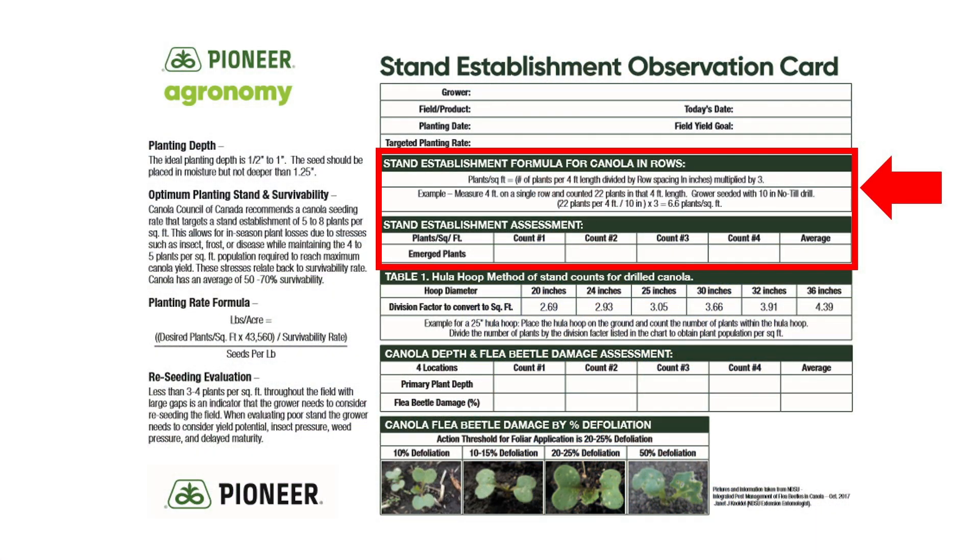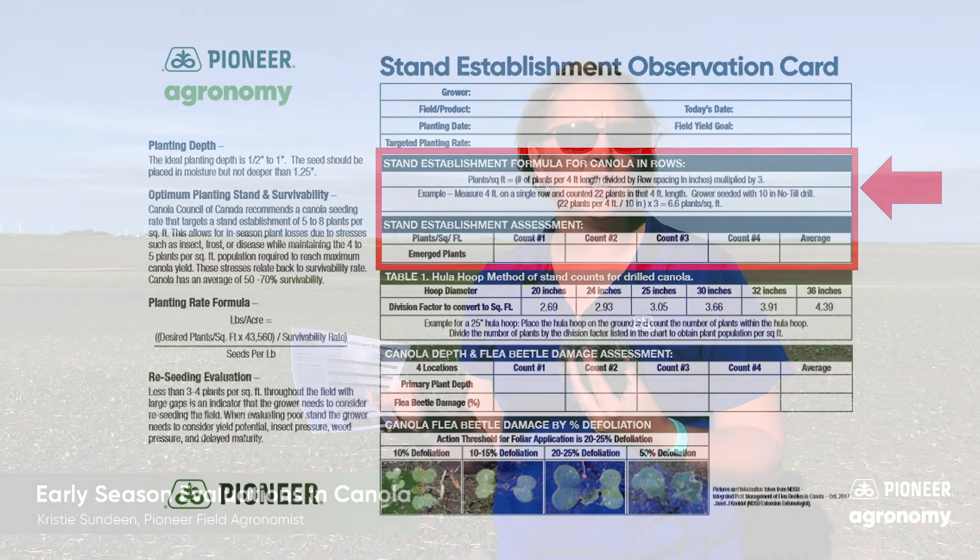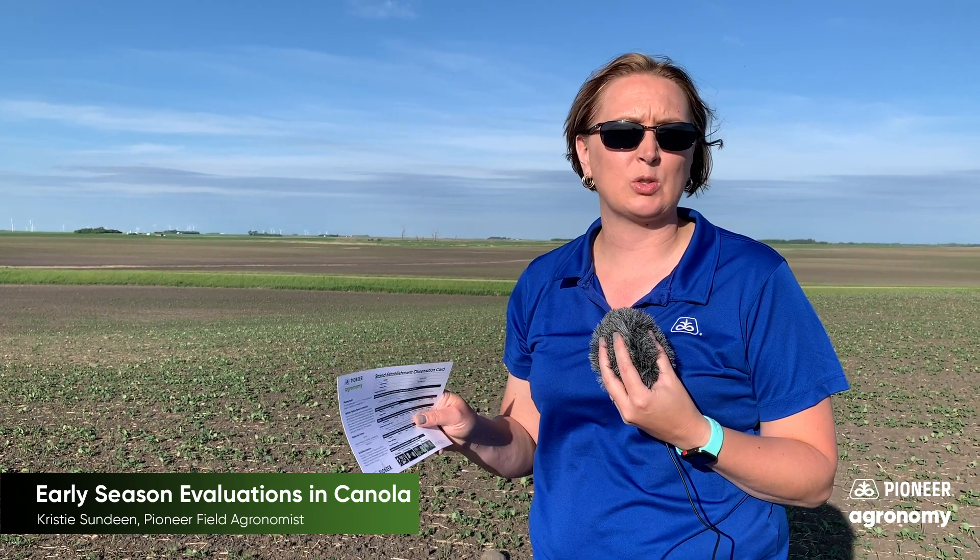The first example in the stand count evaluation is we're going to measure out a four-foot length. If you look at your card, it's going to tell you the formula for figuring out the number of plants per square foot based on a four-foot length. You're going to take the number of plants you count in that four-foot length, divide it by the row spacing, and multiply that by three, and that will give you the number of plants per square foot.